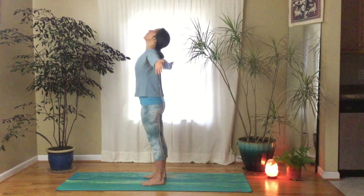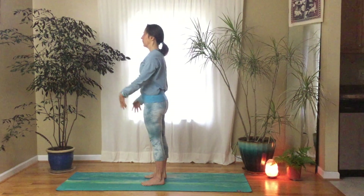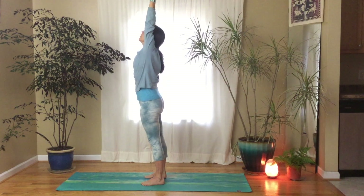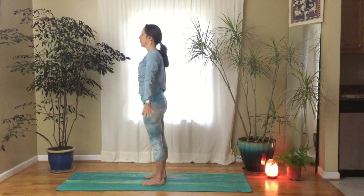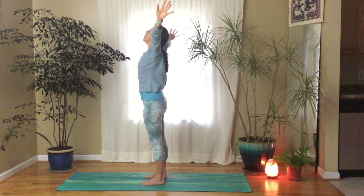On your inhale, reach your arms up. On your exhale, release your arms back by your side. We'll do that two more times. Inhale, float your arms up, palms up — maybe even lift your closed eyes toward the sky. Then exhale, lower your hands down. One more time: inhale, reach up, and exhale, release your hands down.